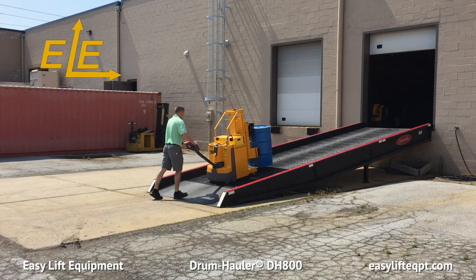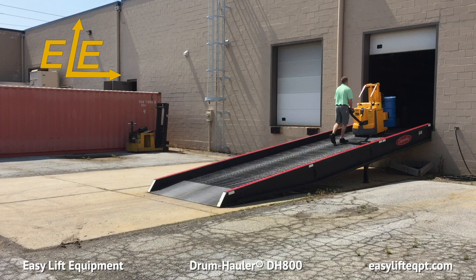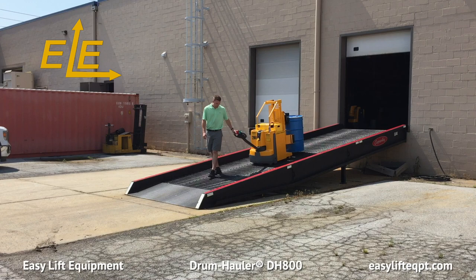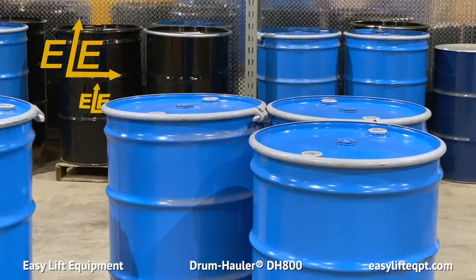The DH800 is also capable of traveling up or down ramps. Traveling up ramps or sloped floors should be completed with the operator walking forward with the load in front of them. This increases the weight exerted on the drive wheel, allowing for more traction and control. Traveling down ramps or sloped floors should be completed with the operator walking ahead of the load with the unit behind them, again increasing the weight exerted on the drive wheel for more traction and control.